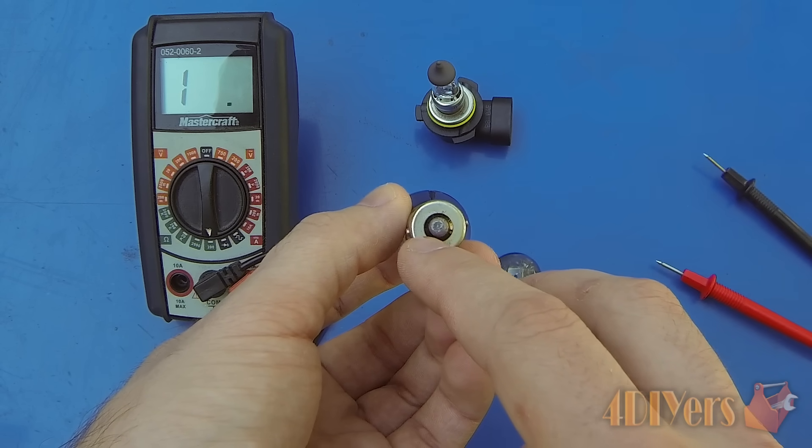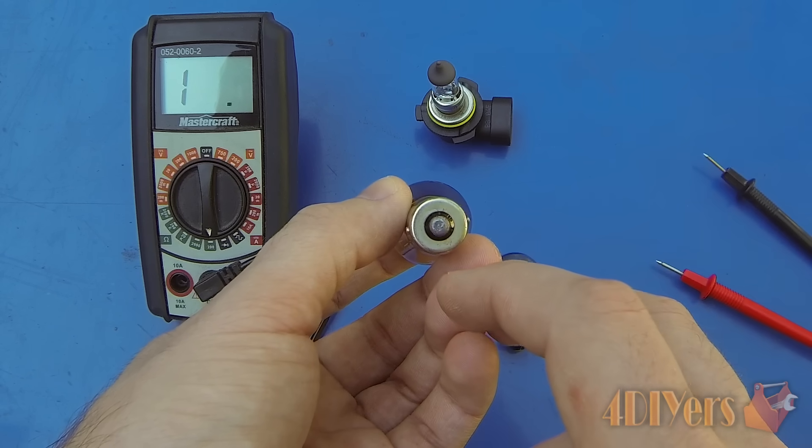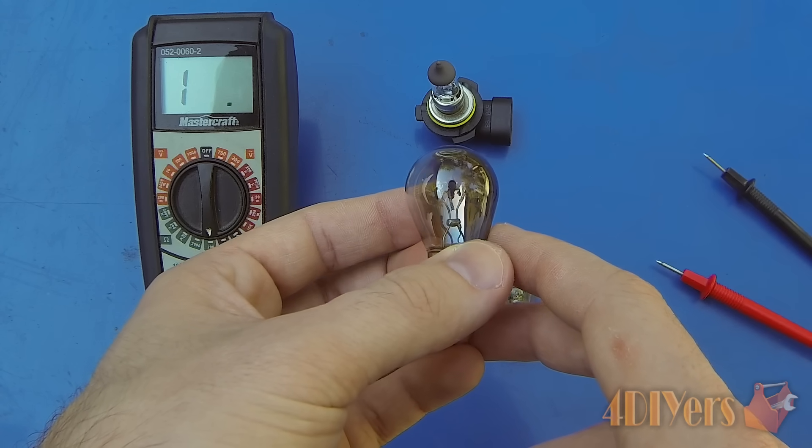If you do find that there is a dual filament bulb and you have two contacts, you'll also have to test both contacts to ensure that they are both functioning correctly and there is continuity between them, and you don't have a faulty bulb.